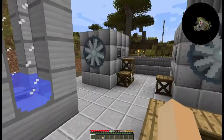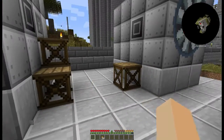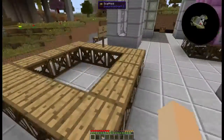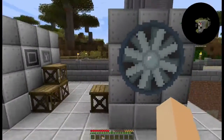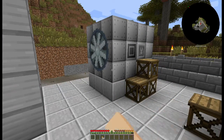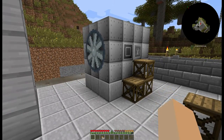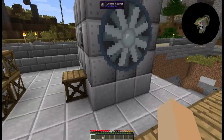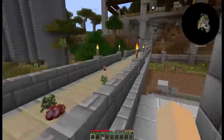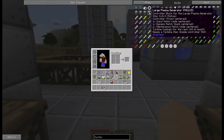The regular turbine is made out of steel components and advanced circuits, where the HP is made out of tungsten steel and energy flow circuits. This regular one is something you can make fairly early on — like mid to high voltage level. The HP is something you'll need to be into high voltage and up to extreme voltage to make, because of the materials used.